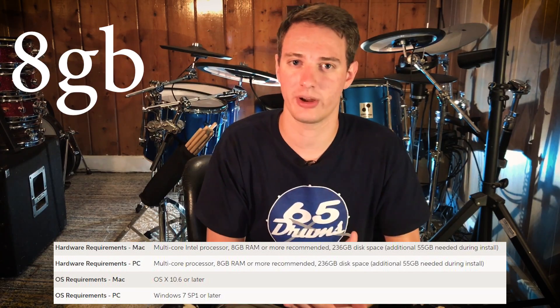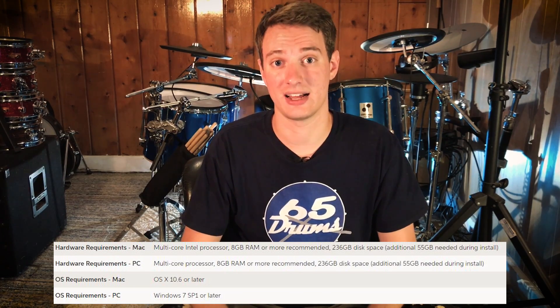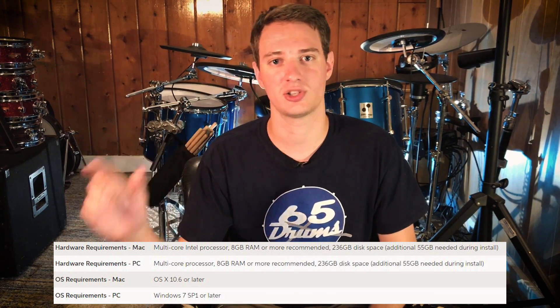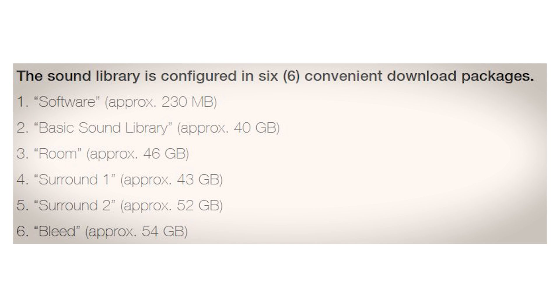The hardware requirements aren't very demanding. All you need is 8 gigs of RAM and a multi-core processor, but you will need a lot of storage space — this thing is 230 gigabytes, and you'll need about 60 more gigabytes just during the installation process. If you don't want to clog up your home Wi-Fi for three days downloading it, they'll actually put it on an SSD and mail it to you — they sell that as an option. Or you can download it in six separate segments of around 50-60 gigabytes each.